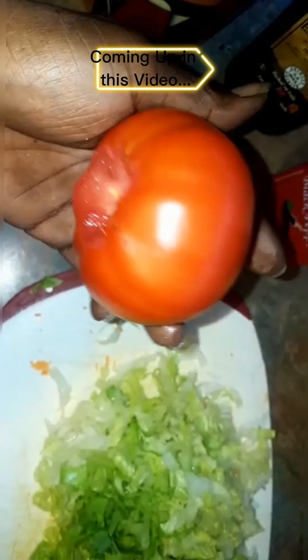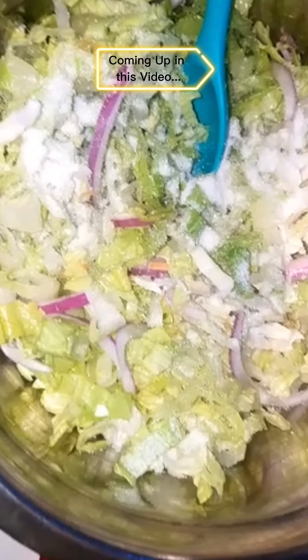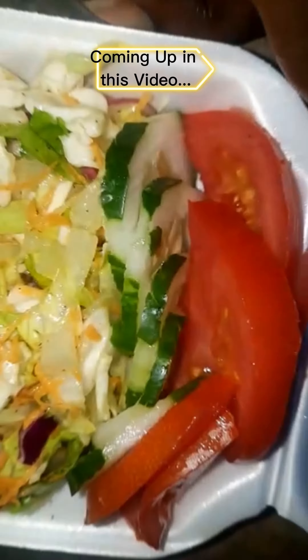Hey y'all, I'm here to bring you another quick little video. This one is about a fresh salad — takes a few minutes for your ingredients, so let's get into this video.